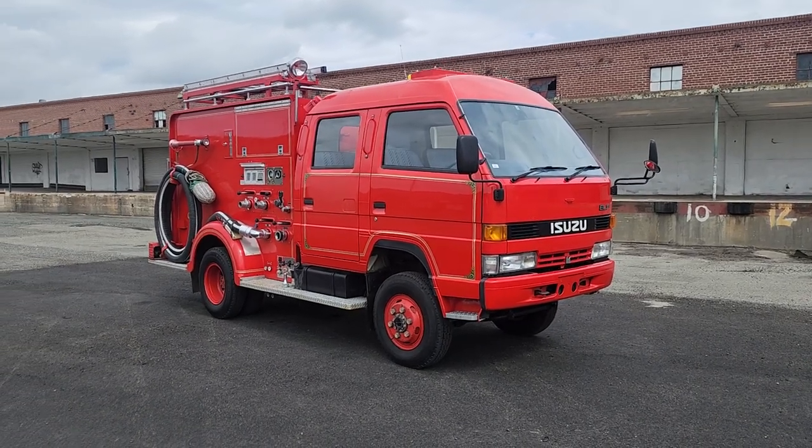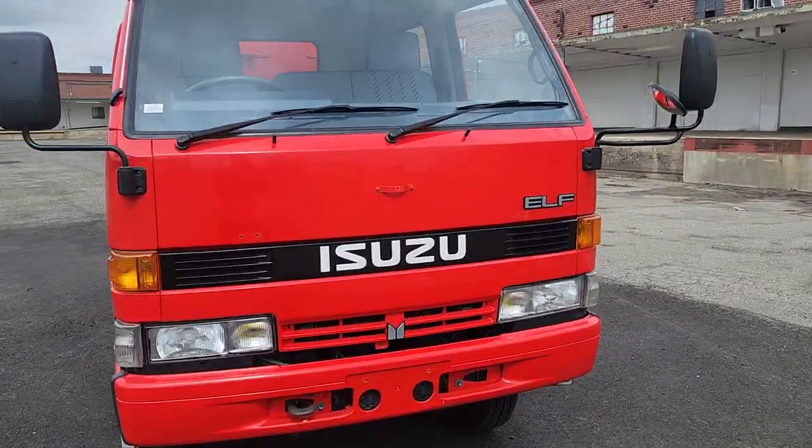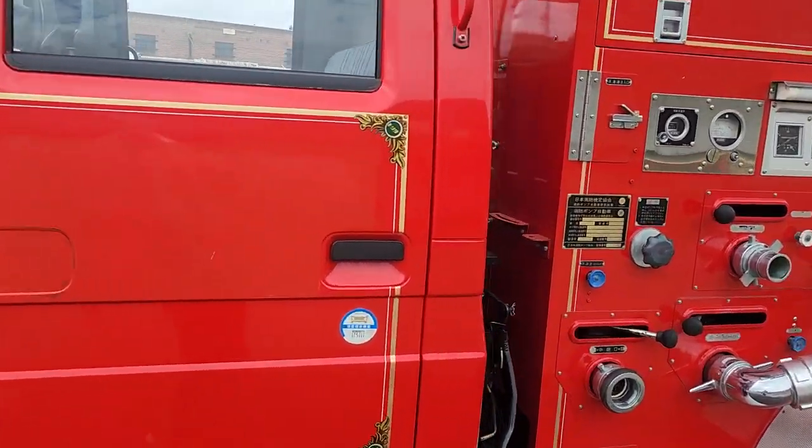Here we are with the 1992 Isuzu Elf four-wheel drive firetruck. This one has a hydraulic tilt cab, and we're going to show you that operation. It makes for excellent engine access.